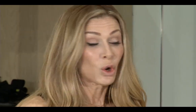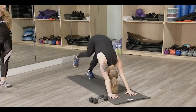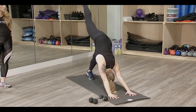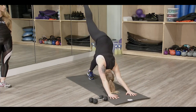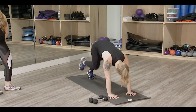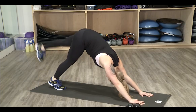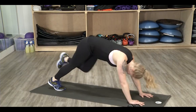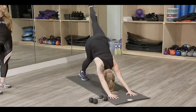Our sixth exercise is also taken from yoga — we use down dog to work our core. In traditional down dog, lift one leg and bring your knee to the opposite elbow, then reach back. Then bring the knee to the same side elbow, push all the way back, then to the nose. Switch legs — opposite elbow, same side, and center.